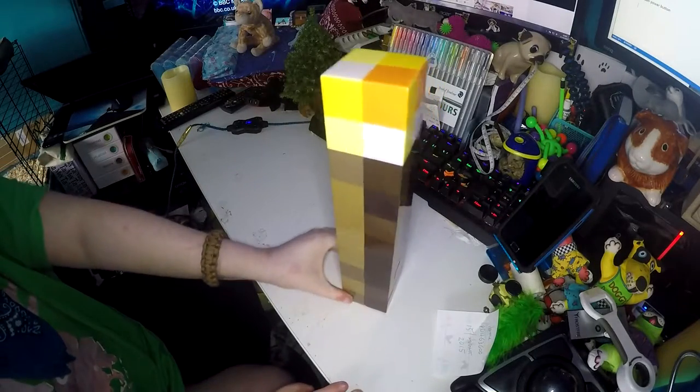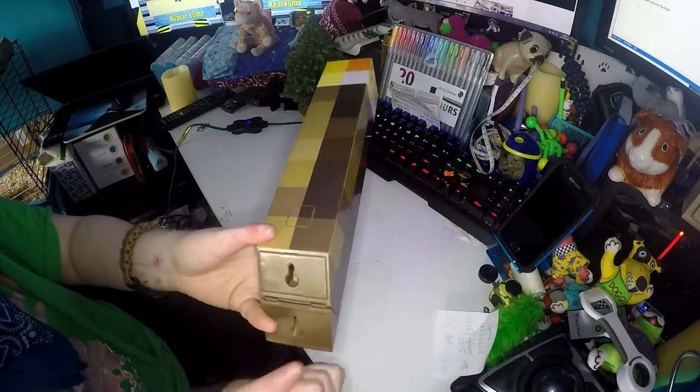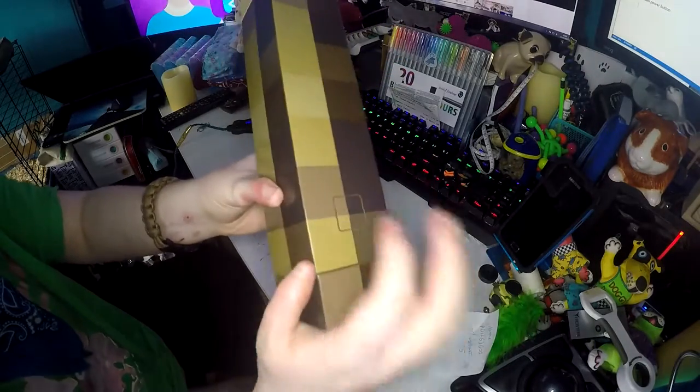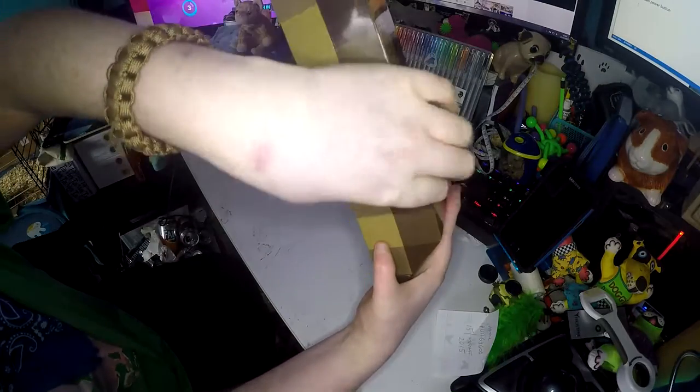It sits flat like that. Or if you flip this bit down, you can have it on a wall — you just need to have a nail on the wall and hang it up. The only thing is if you do that, the button will be on the wall side, so you'll need to put your finger around like that to switch it on.